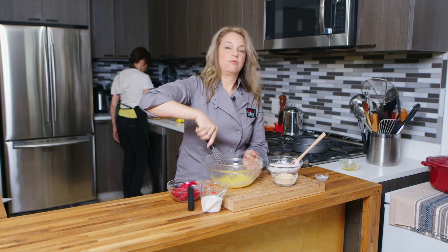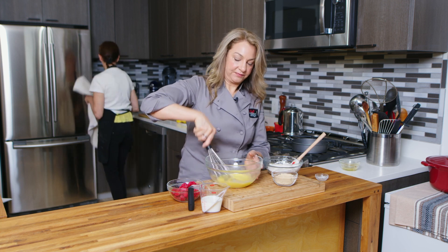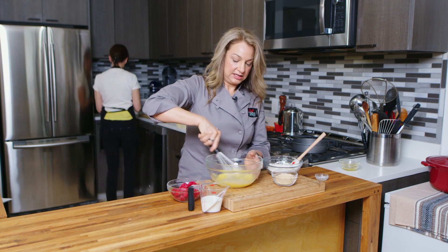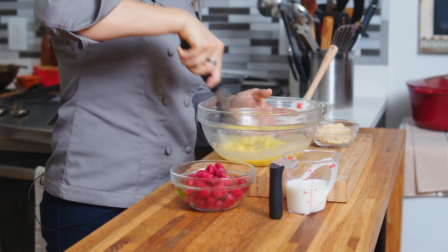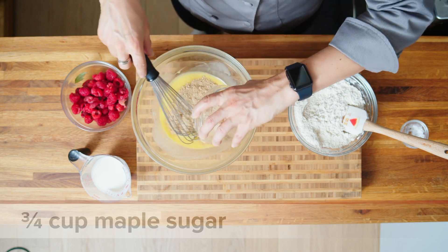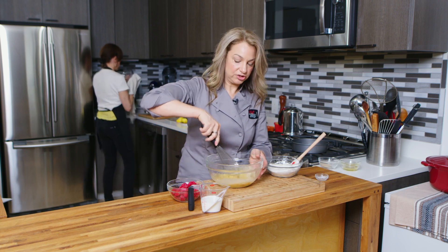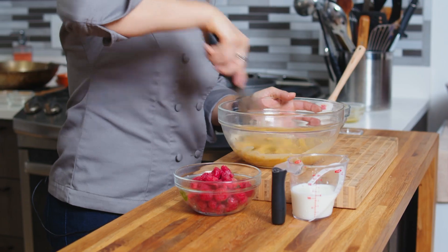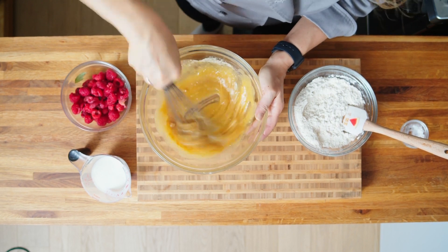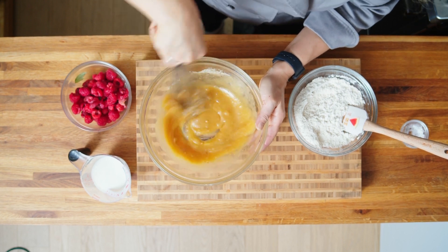We're going to aerate it — when we whisk it, we're getting air in there. It thickens it up a little bit and leavens it a little bit, really incorporating everything together. Then we're going to add in our maple sugar. You can also use granulated sugar or light brown sugar. I'm just partial to maple sugar, so we're going to really whisk this together too.